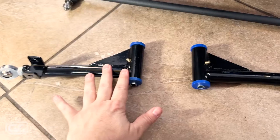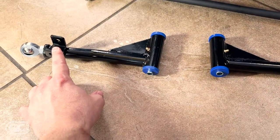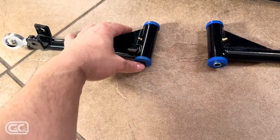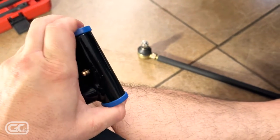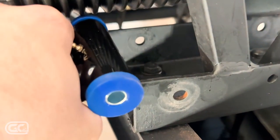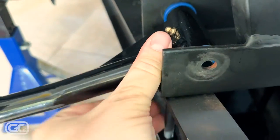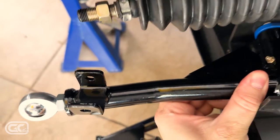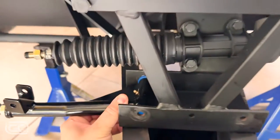Now we're going to install the upper control arms. This is the orientation they go on the cart — this is your shock mount, these are your bushings. Make sure the little metal sleeves are installed inside these things before you get them over here so the sleeves don't fly out. Slide them right into the little cradle. You're looking for the shock mount to align with the upper shock mount hole on the frame, and that's where your shocks will go.